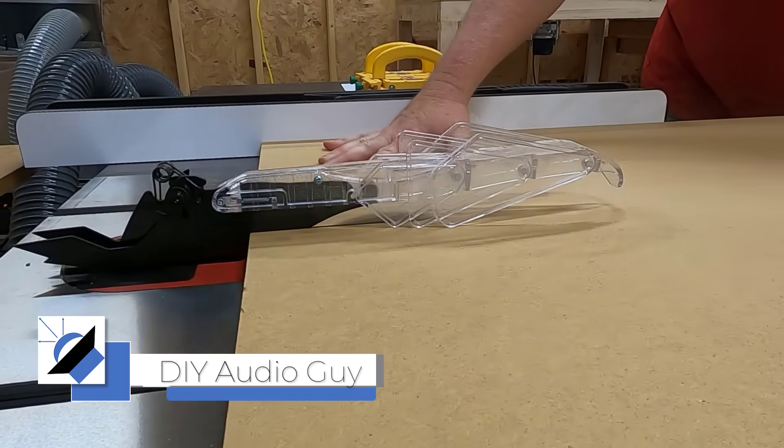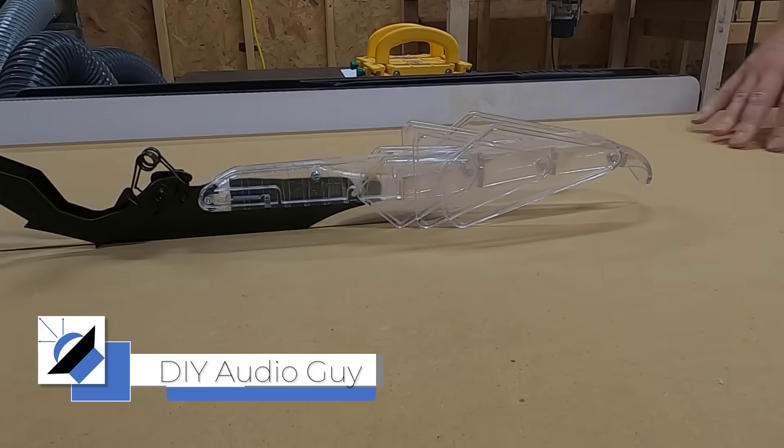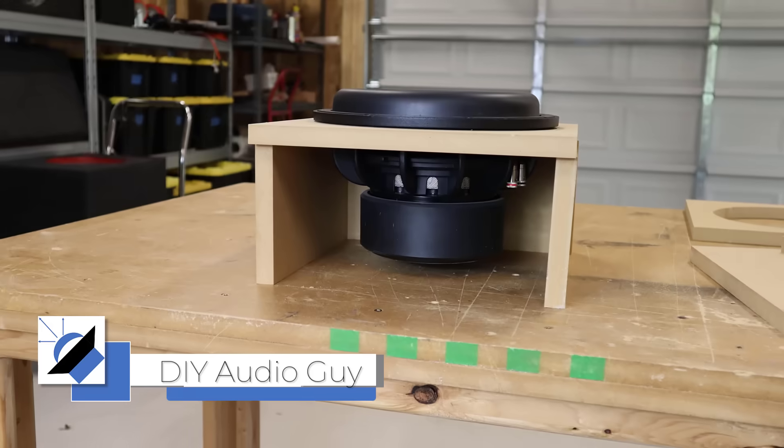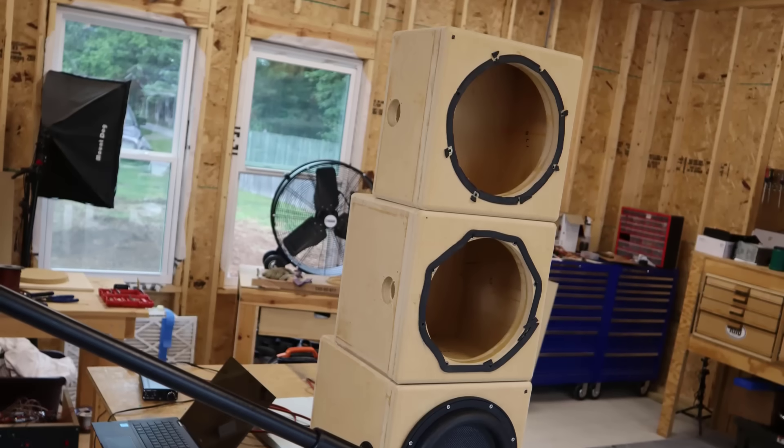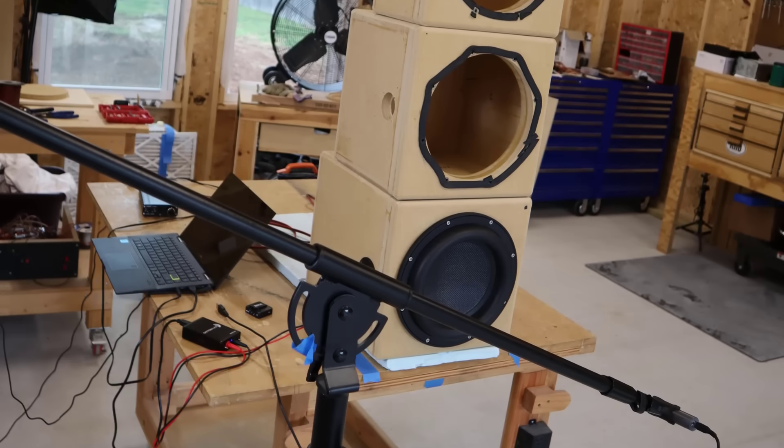I'm out in the garage and I've set up an experiment to show you a mistake that people make and how to avoid it. One of the biggest mistakes you can make is to put your subwoofer inside of an enclosure that's far too small. To show you how that works, I'm going to make three sealed enclosures: a small, medium, and large enclosure.